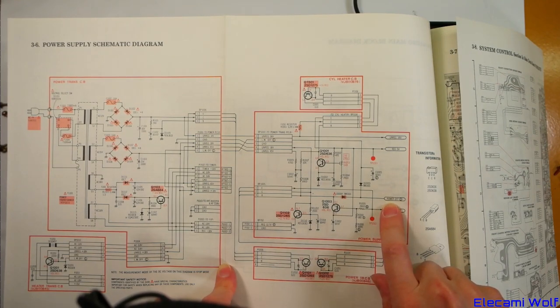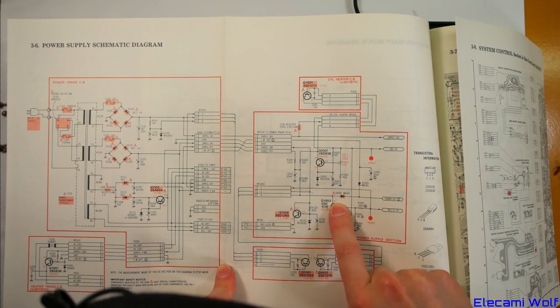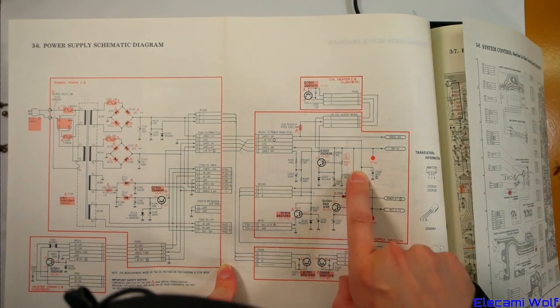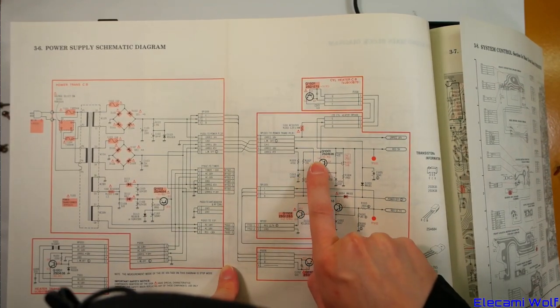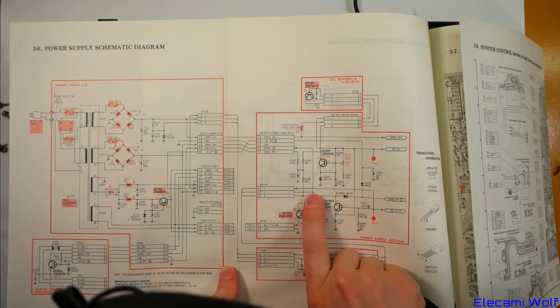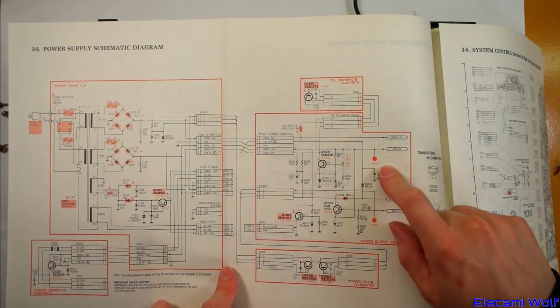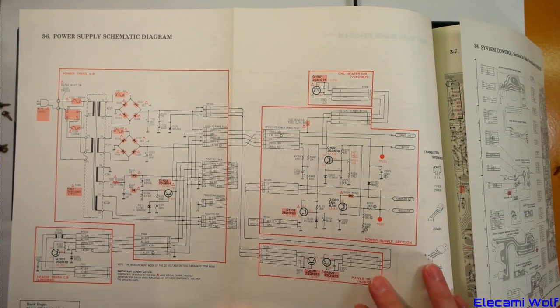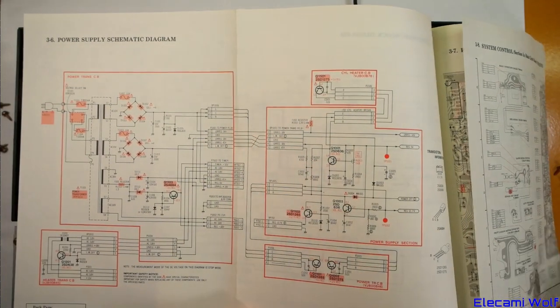That power off signal pulls the base current of that regulator there and through that diode controls the other one — maybe it does control the 5 volt one as well. So we won't be able to measure those two because it doesn't show as ON. But what we did see is that the power light was showing red but glowing just a little bit, which suggests some power rails are there and others aren't — so it's not in the right state. We'll take these unregulated voltages first.